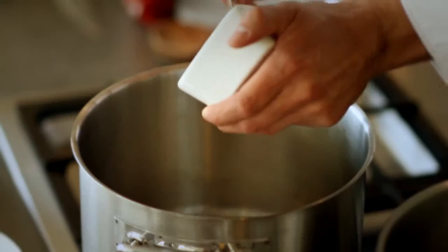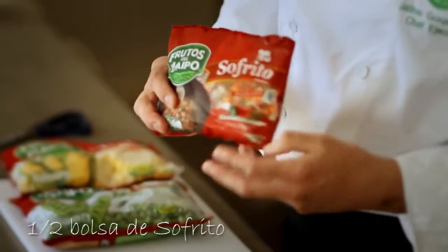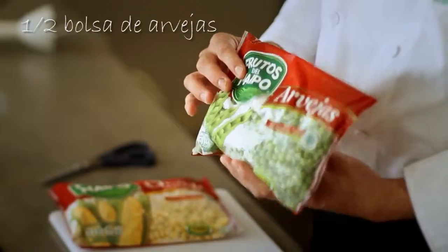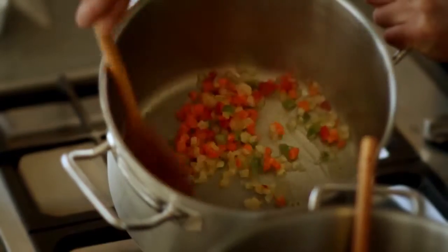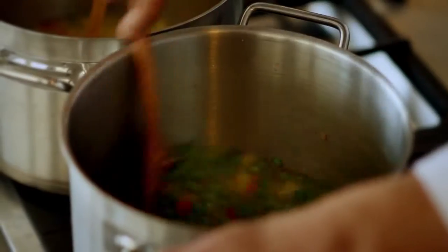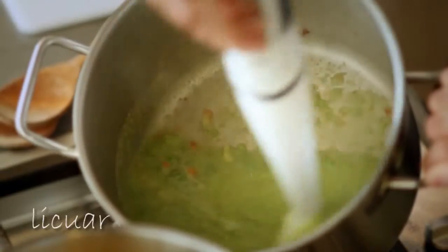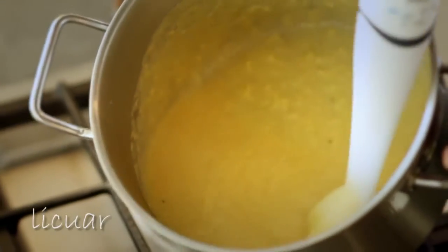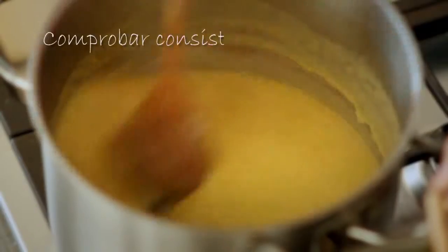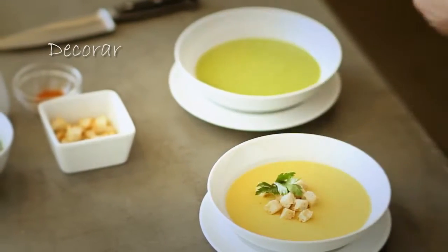Comenzamos con una crema de arveja: derritiendo una cucharadita de mantequilla, agregamos la mitad de una bolsa de sofrito, luego dos papas picadas en cubo, la mitad de una bolsa de 500 gramos de arveja. Sudamos, agregamos dos a tres tazas de caldo de verdura y dejamos cocinar. Una vez que hierva, bajamos la llama y licuamos. Lo mismo hacemos para la crema de choclo. Podemos procesarla en licuadora o con mini pimer. Una vez que están con la consistencia que deseamos, lo montamos y decoramos con crutones y un poquito de crema.